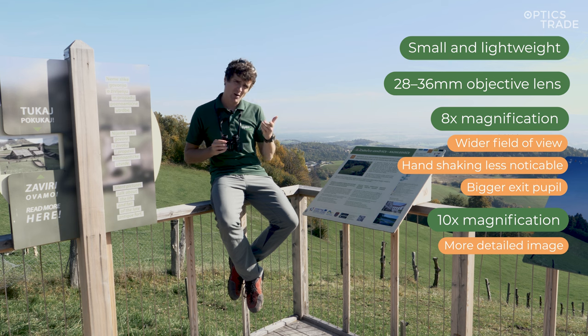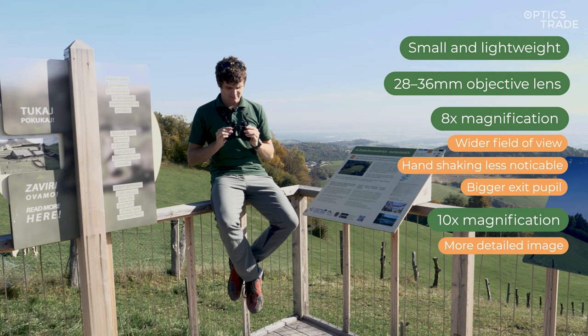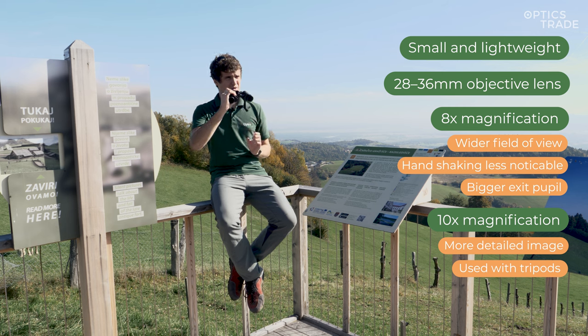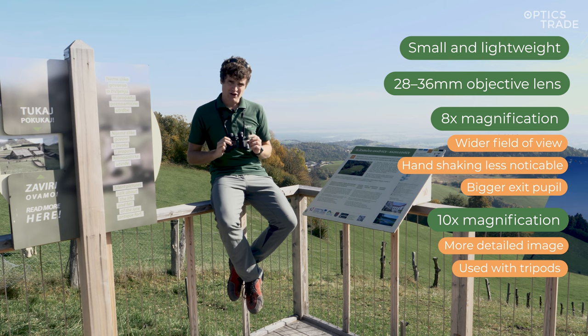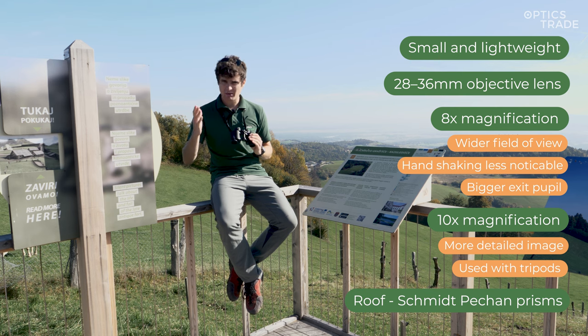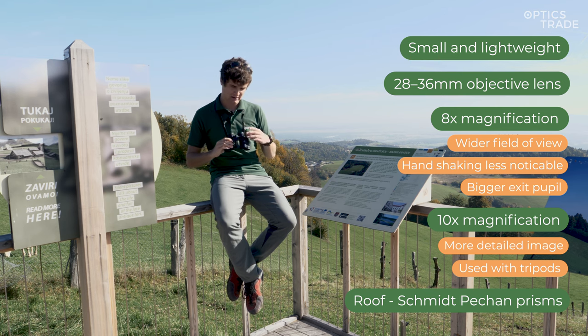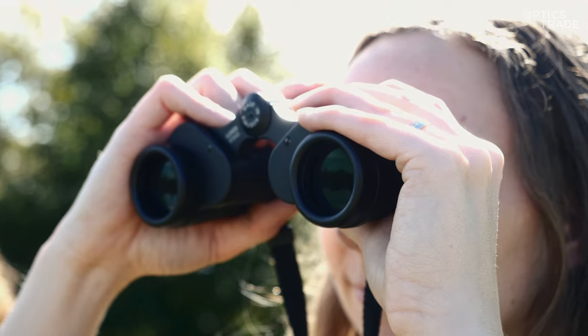As regards the use with tripods, compact binoculars are not often mounted on tripods because they're lightweight, but if you are willing to mount binoculars on a tripod it will be the 10x magnification binocular because with 8x you will not have that much handshaking. The last thing to point out here is the prism type. Most compact binoculars feature roof prisms of the Schmidten-Packen type. Koenig prisms are not found in any compact binoculars that we know of. Porro prism binoculars are really rare, but one example is the Swarovski Habicht, which still uses porro prisms and therefore has a unique shape.